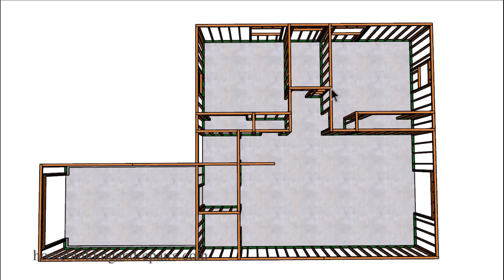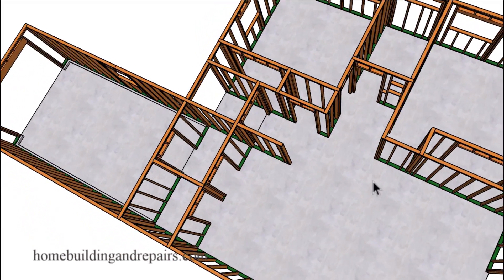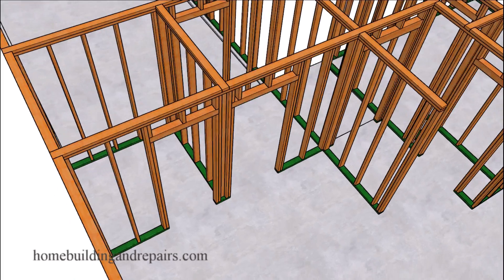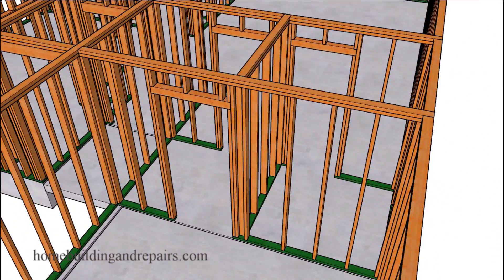We can bring something off of here if we need a little more support for those walls. Coming out of the kitchen we're going to go into the laundry area — washer and dryer over here, door to the garage, and then a door to the pantry. Let's go ahead and take a look at this area from the garage view.